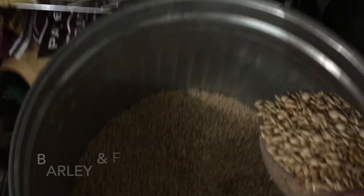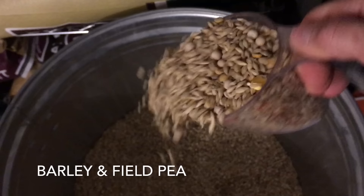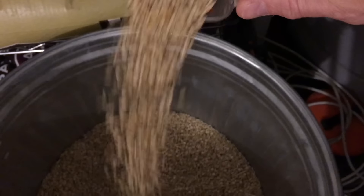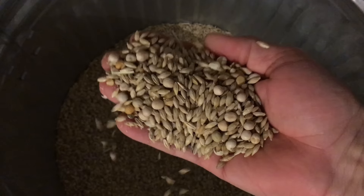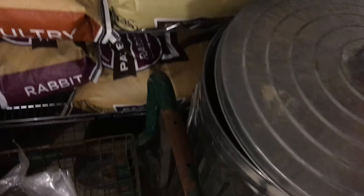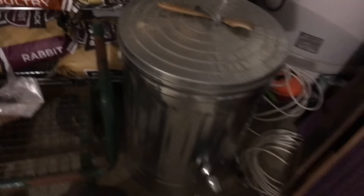Right here is the garbage can that we store our grains in. This is a mix of barley and field pea. Every now and then you'll find a little stick of corn or a wheat stick or something like that — it comes from the producer that way, but it's barley and field pea. We use two and a half cups, filling it pretty much to the top of the opening. We store about 140 pounds — two 50-pound bags of barley and a 40-pound bag of field pea. There's my wood spoon that I use to mix up with the water-bleach mix.